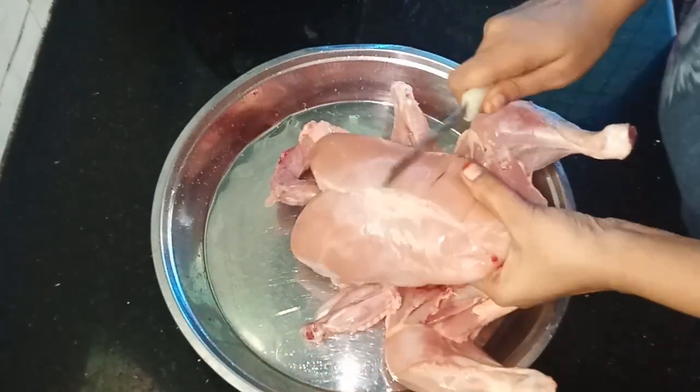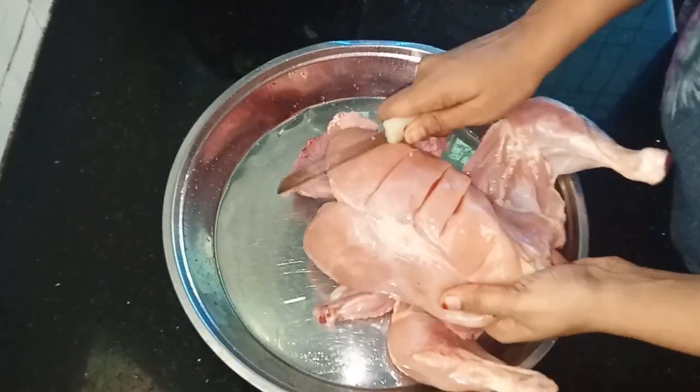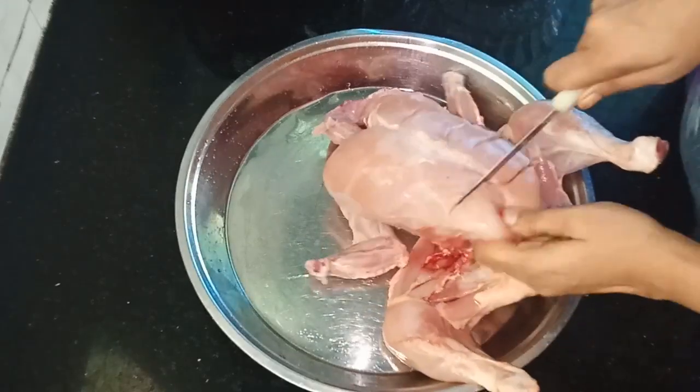We will cook the chicken. Cut the chicken.